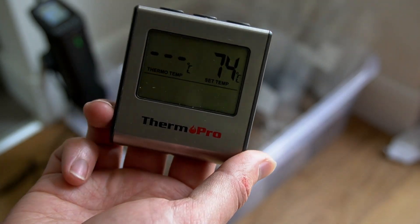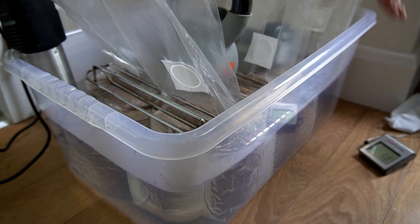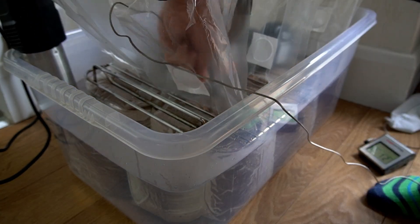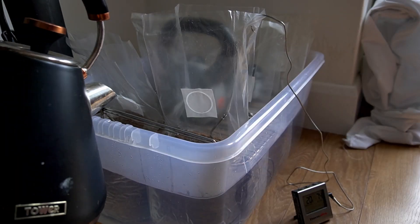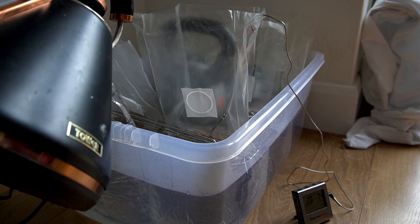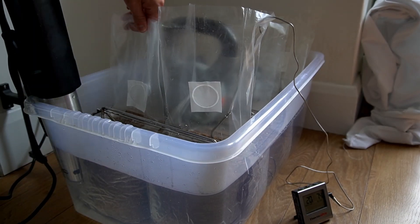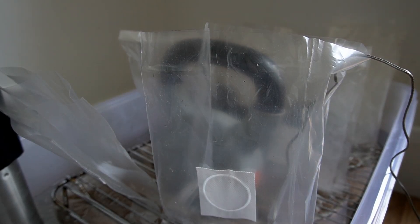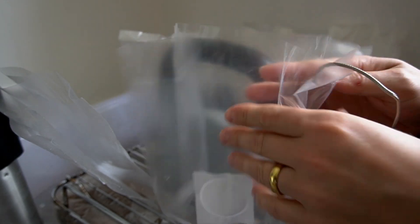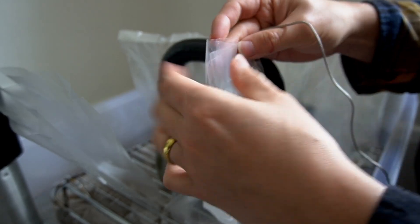Monitor the core temperature of the sawdust block using a digital meat thermometer — place it into the center of one of the sawdust blocks. To seal the bags, fold the top of the bag down, then fold it in half, and put a reusable zip tie around it and pull it as tight as possible. This should secure the bags until inoculation.